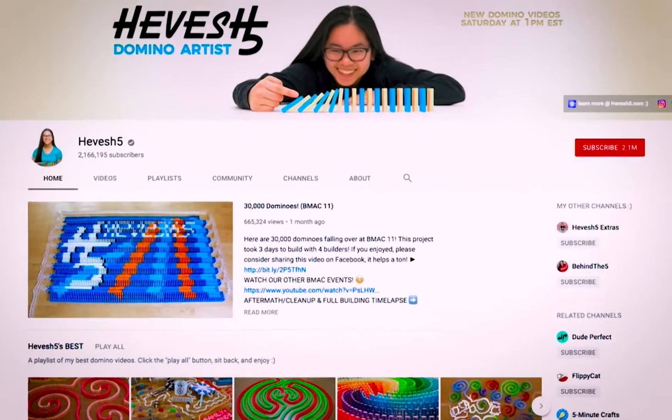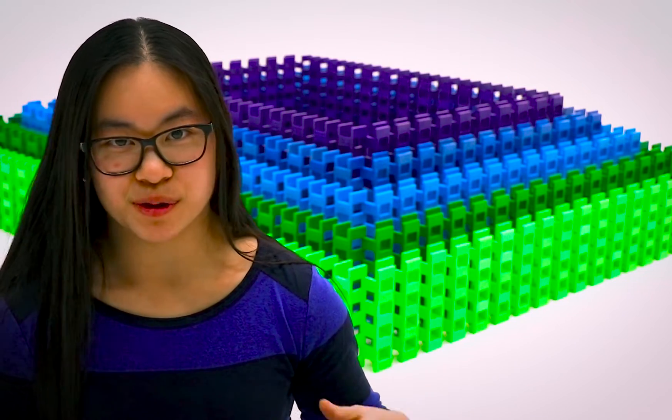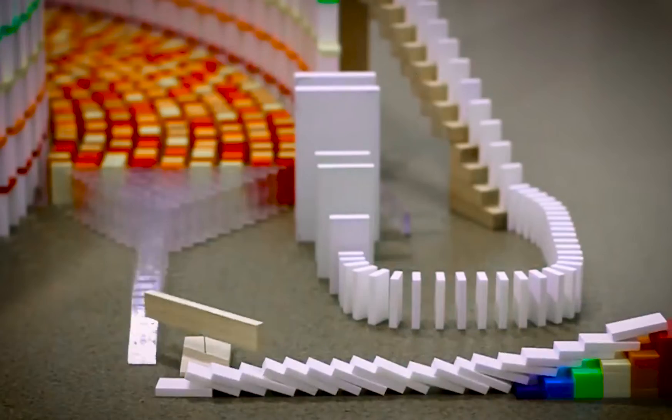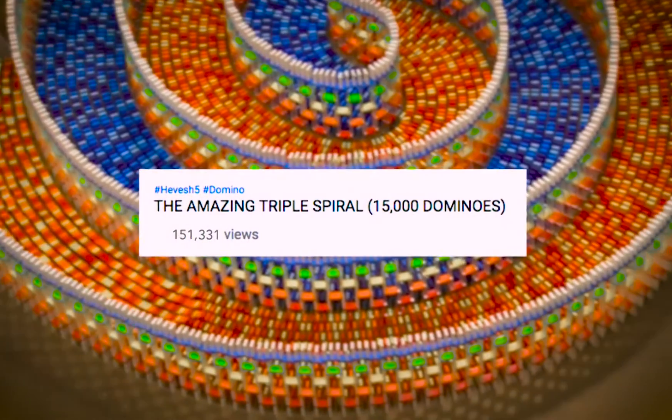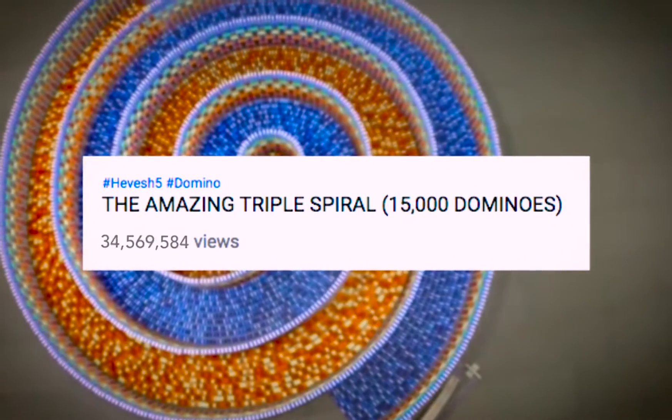I started posting my videos on my YouTube channel called Hevesh Vibe. News sources started picking up my videos and wanting to do stories on them and slowly I kept getting more and more views. People liked watching dominoes fall too and eventually a couple of my videos went viral.